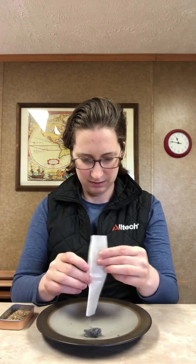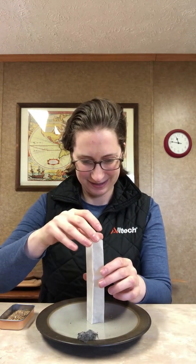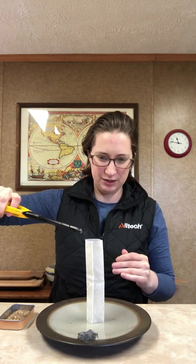Set this guy up. Okay, here in a second — there it goes. We will light the top. So we're going to watch — that air is all getting heated.